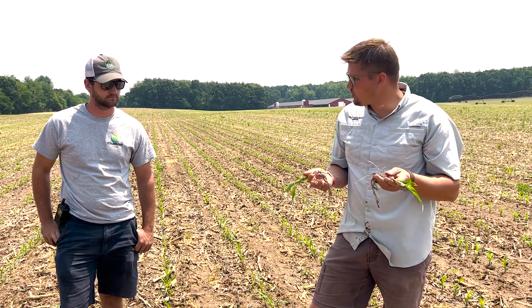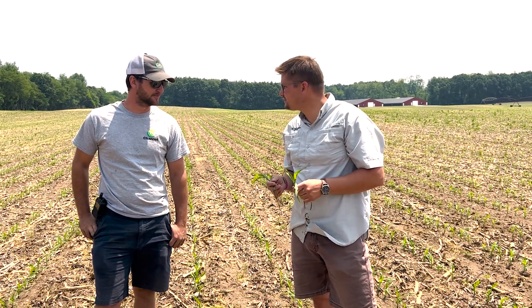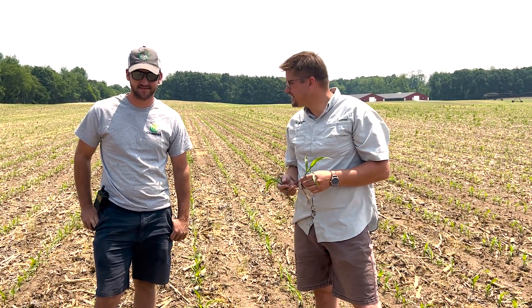Just wanted to do a quick video in real time to show we're not cherry-picking these side-by-sides. This is why we do what we do. Any other questions, visit conceptagritech.com.